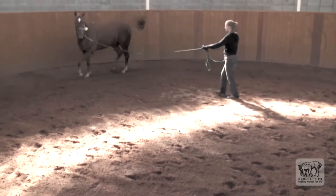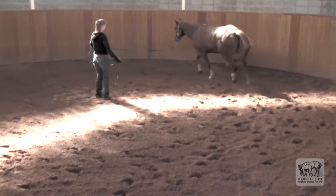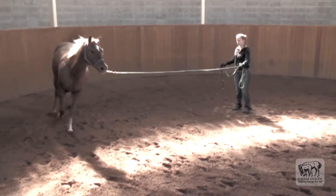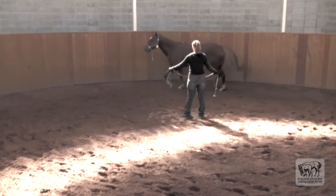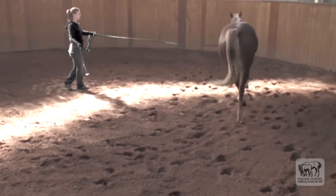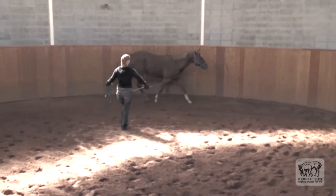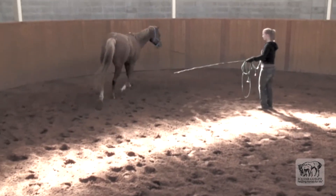On the lunge line going to the left, the right front — the lame limb — is on the outside of the circle. Two differences on the lunge line are that the horse is on a soft surface and there will be different loading of the leg than when moving in a straight line. This horse is reluctant to move in a small circle; that reluctance might be due to the soft footing, the size of the circle, or the different load distribution. When the right front limb is on the inside of the circle, the horse possibly appears somewhat more lame, which would be consistent with increased weight bearing on the lame leg.